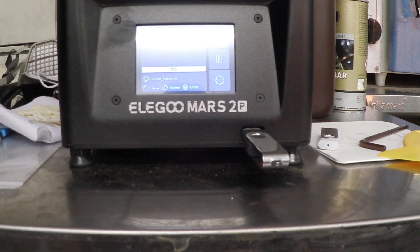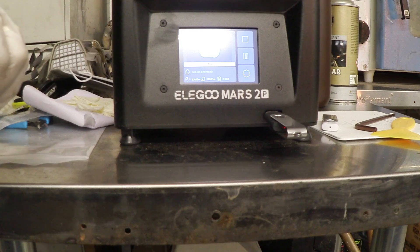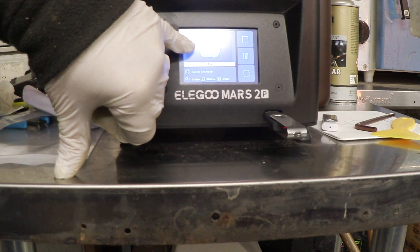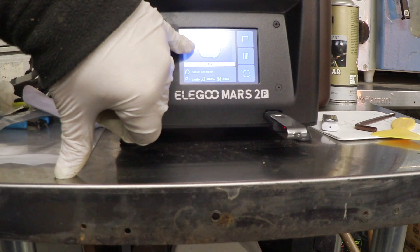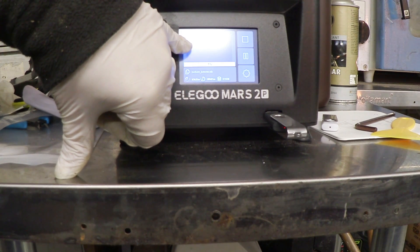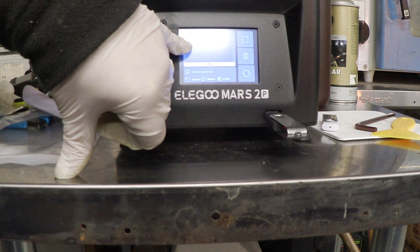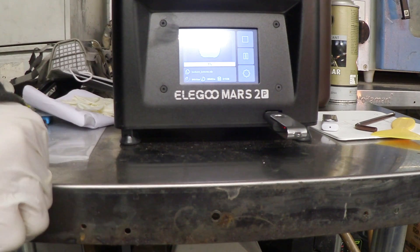Press Print. I know this is going to take about three and a half to four hours because that's what Chitubox told me. All you've got to do now is leave it alone. On the screen it's showing a little image of what it's currently exposing, and as it progresses that image will change to show you what's being exposed at any particular time. Isn't that cool?